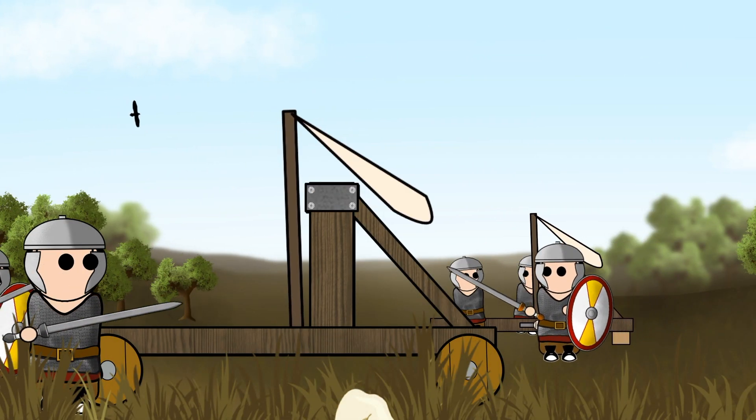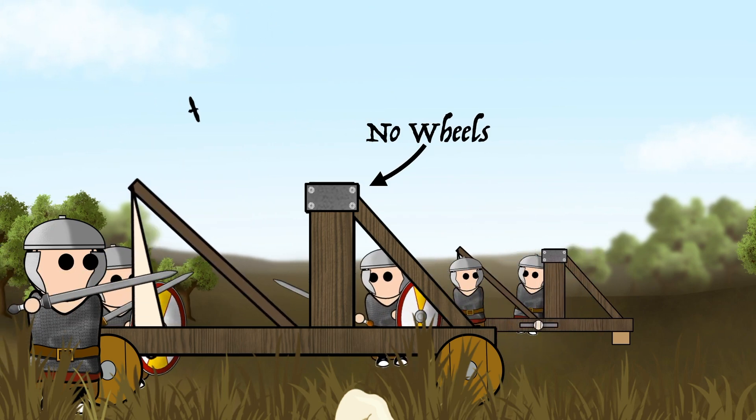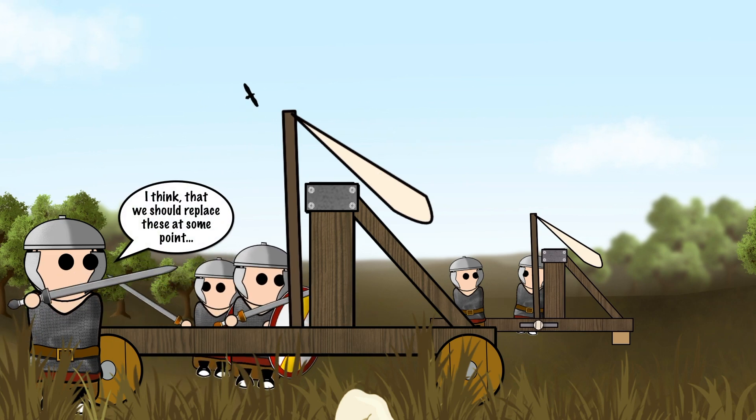As there was a lot of energy in this catapult, the Onega would often vibrate when launched, kicking the end of the catapult up. As a result, the Onega was often named the wild ass.